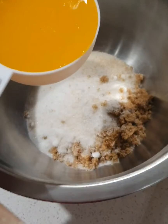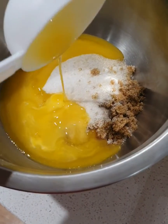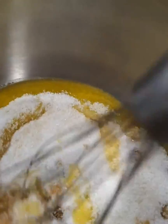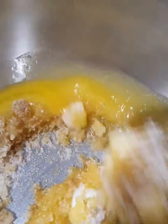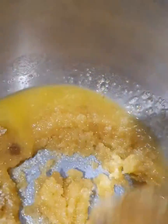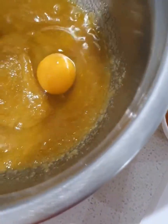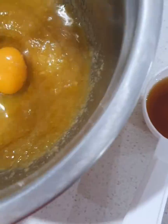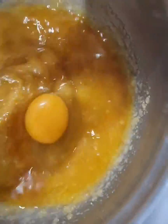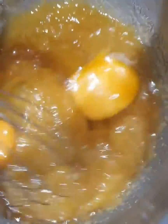Combine hot melted butter, oil, and sugar together in a medium-sized bowl. Beat well for about a minute. Add egg and vanilla, and beat until lighter in color. Let's beat it for another minute.